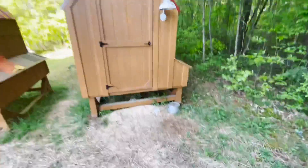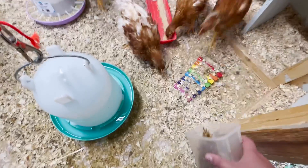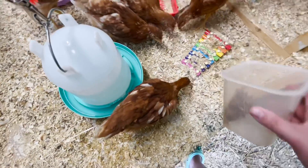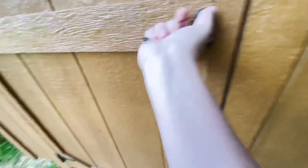Before I forget, let me give them some mealworms because they love mealworms — y'all watch this. If you hear that noise, my crocs got wet and they make an awful noise. The golden comets go absolutely crazy for mealworms. The showgirls and silkies like them but not as much. I just sprinkle some in the run so they can just hash it out — they'll find them. They will.